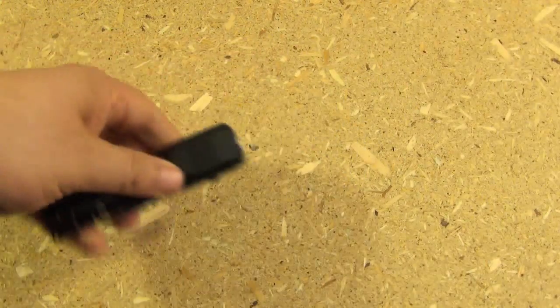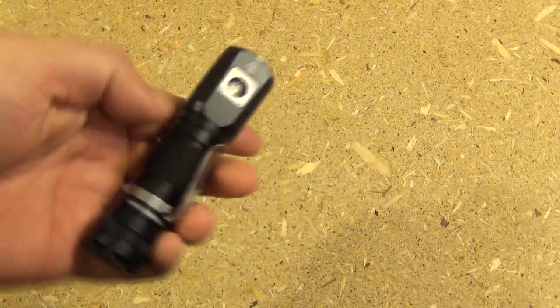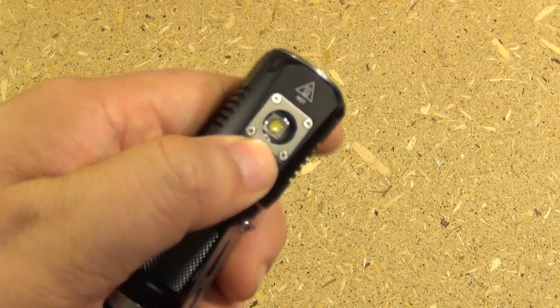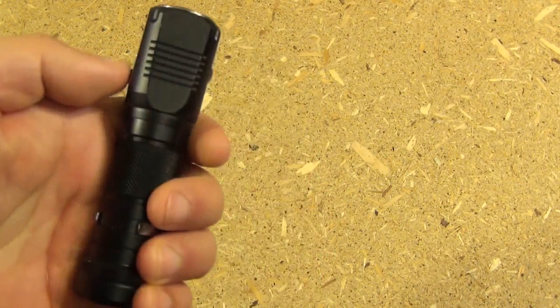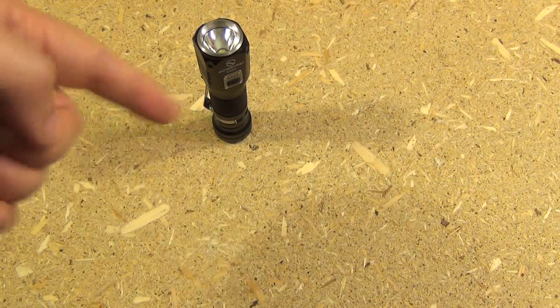Now the max lumens on this are 1000 lumens — it's pretty bright. And aside from being quite compact and quite bright, the main claim to fame of this light is that it has a secondary emitter right here. So it's a conventional flashlight, but it can also be used as a headlamp. Before we go on, let's just roll in a little bit of demonstration footage outside in the real world.